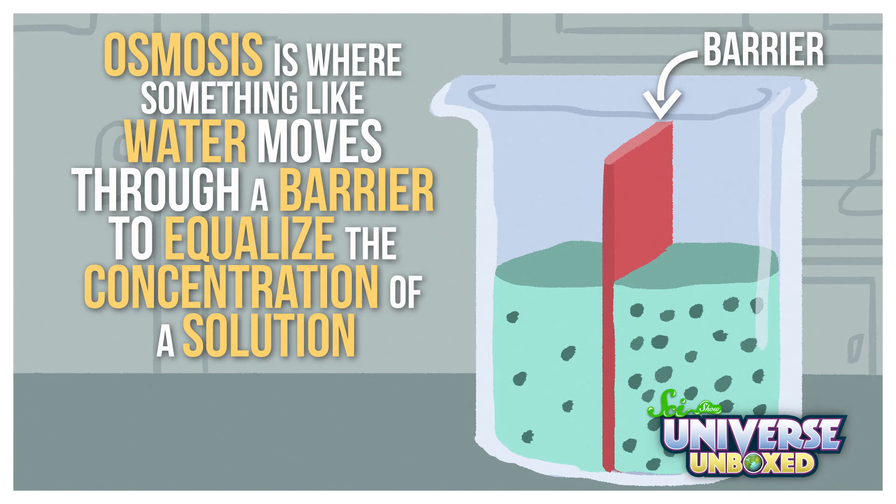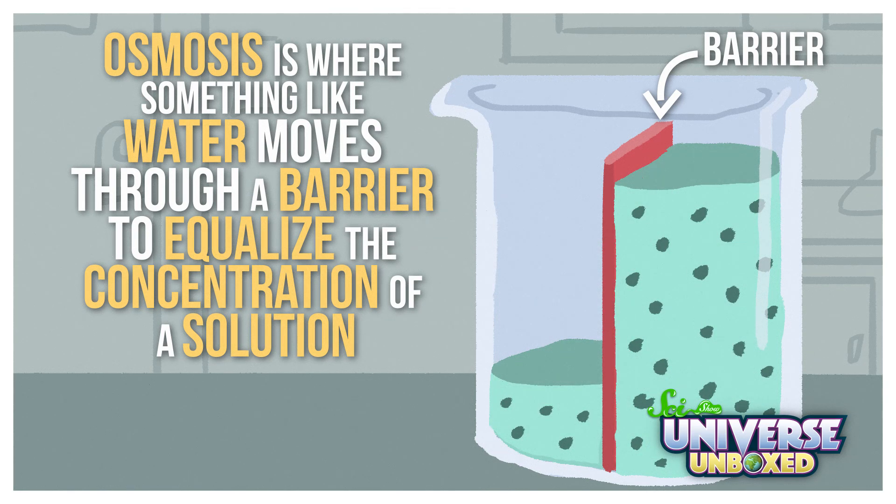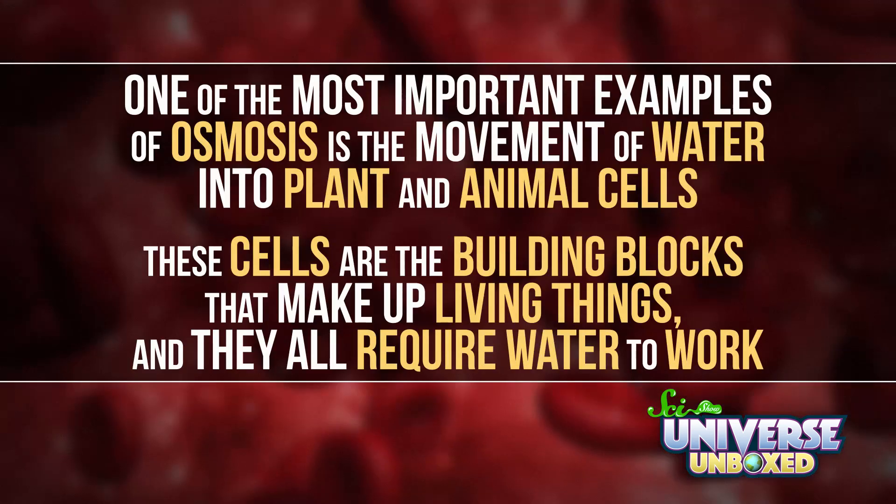But on a chemical level, it's still just instant snow. Now, I said that this happened through osmosis. And that's really important because osmosis is a really cool process. This is where something like water moves through a barrier. In this activity, the water moved into the instant snow powder. But there are all kinds of examples of osmosis out there. One of the most important ones is the movement of water into plant and animal cells. These cells are the building blocks that make up living things. And they all require water to work. So in that way, osmosis is the reason things can stay alive.